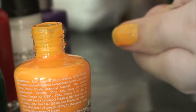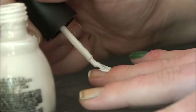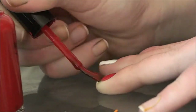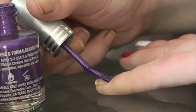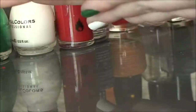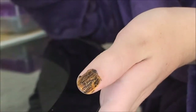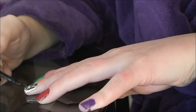First, start out by cleaning your nails. Then grab the crackle and paint it on — I have it in black. Remember that the more nail polish you have, the thicker the cracks will be, and the fewer cracks will show up.